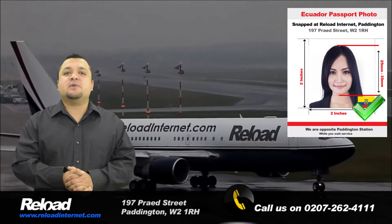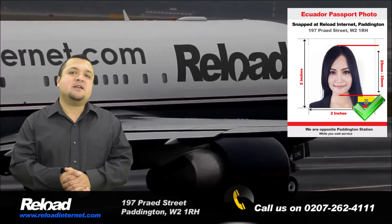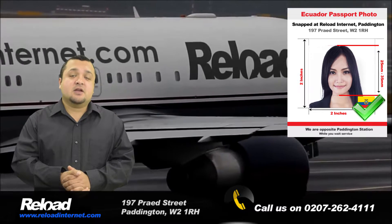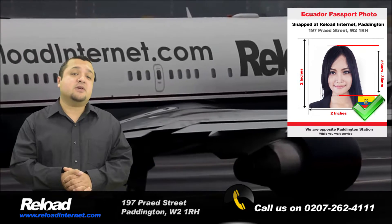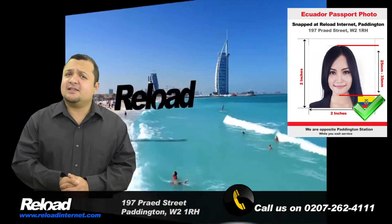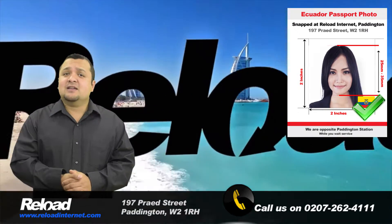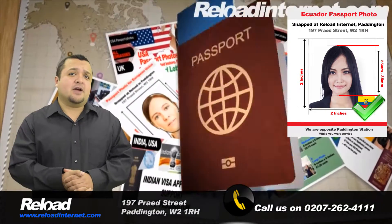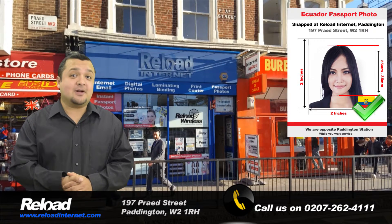Reload Internet is open every day of the week from early morning until late night, making us the most convenient passport photo studio in London. We are only a 30-second walk from Paddington tube and train stations, so don't take the risk with your Ecuadorian application being declined due to an error with the photograph. Come to Reload Internet to have your passport or visa photo done correctly.